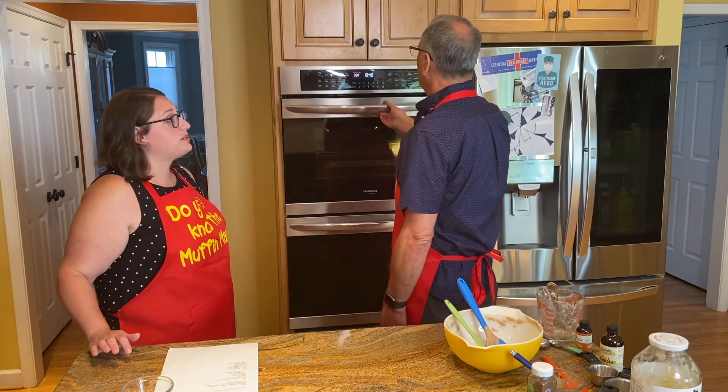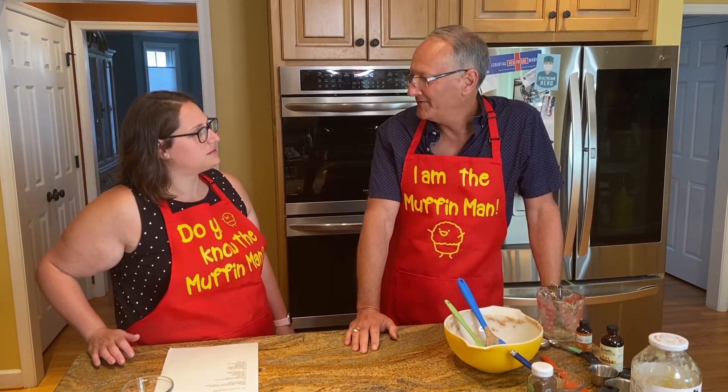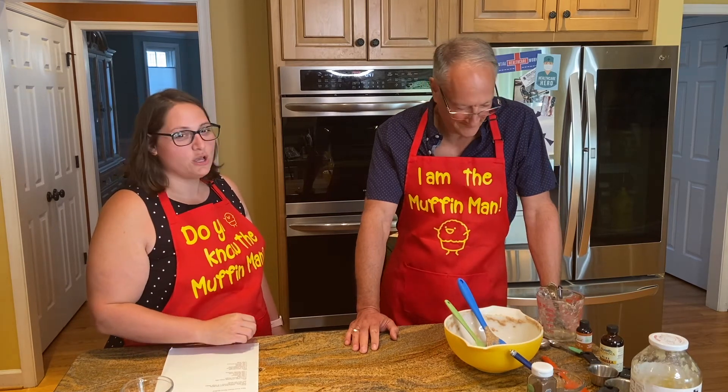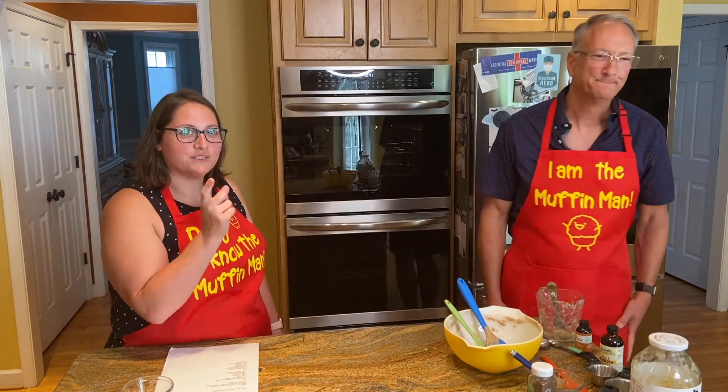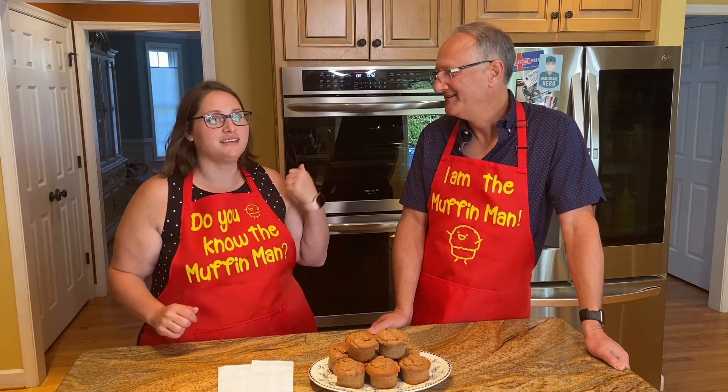You said about 25 minutes? Yep. So I tell Alexa to set a timer for 25 minutes. Through the magic of television, Gary made a batch of muffins earlier, so our current muffins are still baking, but we have a nice display of muffins ready to taste.